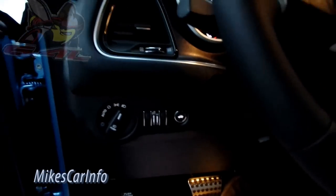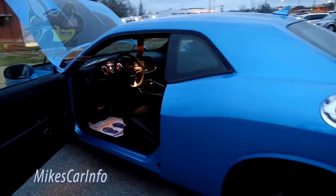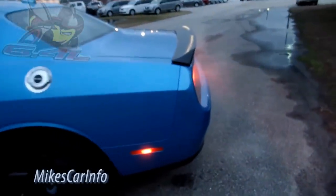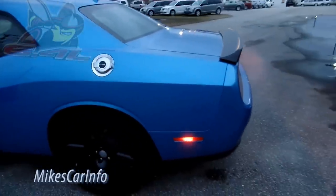It has a good rumble to it but it's not like cracking your ears or anything. There it is — 2015 Dodge Challenger Scat Pack, one of my favorite vehicles of all time. Love how it's like a true muscle car actually made today. It's amazing.